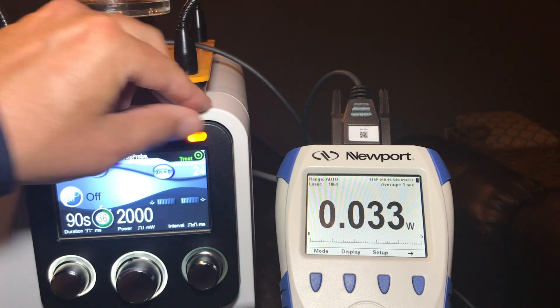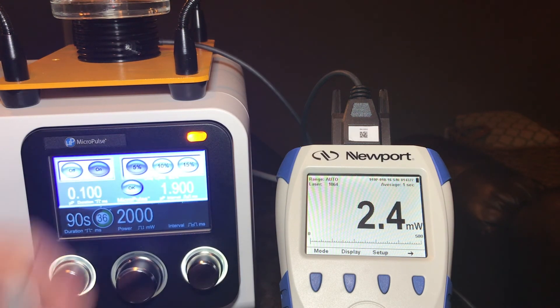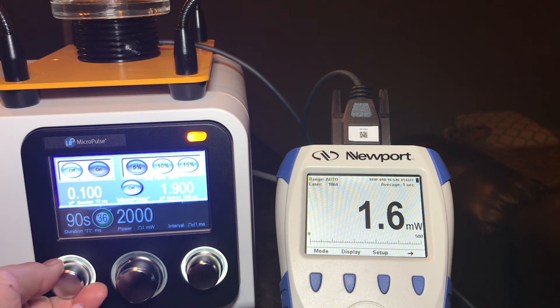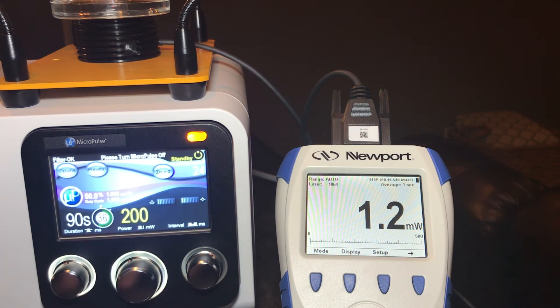Now, if we were to do this in micro pulse mode, the first thing you'll need to do is change the duty cycle. Our standard treatment duty cycle is 31.3%, so we can go in and turn micro pulse on. We can change the duty cycle up to 50%, and this is just for testing. At 50%, if you try to measure 200 milliwatts, you're only going to get 100 milliwatts, so the tolerance will be around 100. If you go to 500, it's going to be around 250; at 1000, it's going to be about 500, because we're at 50% duty cycle. When you get up to 2000, you'll be measuring around 1000 milliwatts. And that's the protocol for how to measure the power output on these lasers.